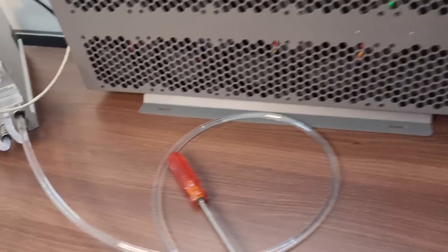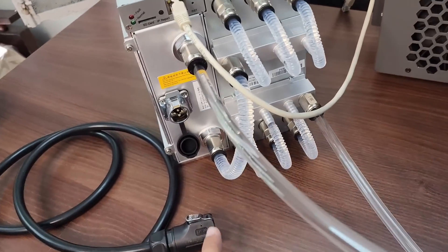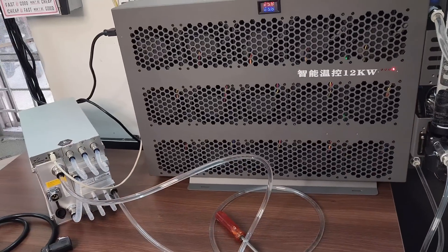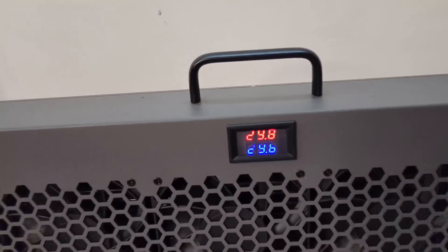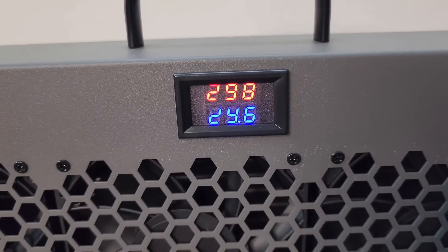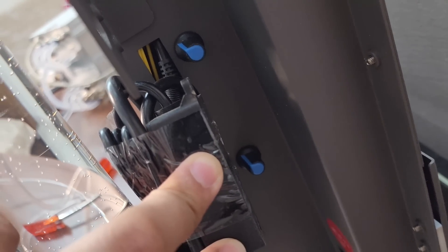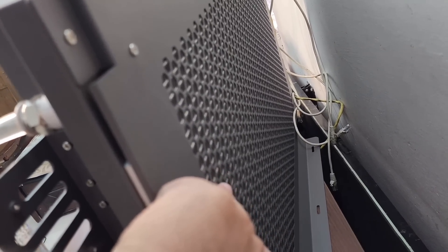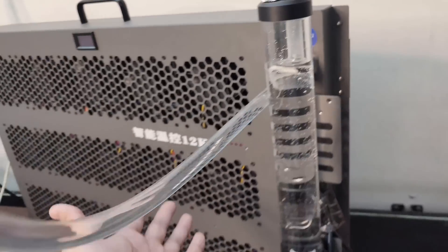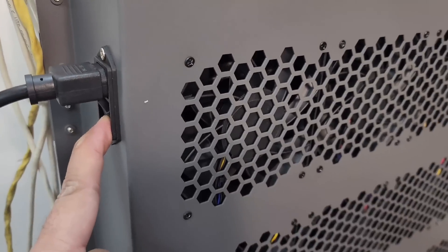Now we will connect the power cord, turn on the miner, and go to the computer screen to see the hash rate. You can see the water inlet and outlet temperatures here. Using these two blue knobs, we can adjust the fan speed of the radiator. The front side of the radiator sucks air in, and hot air comes out from the back. I have now connected the power cable and will turn on the radiator first.